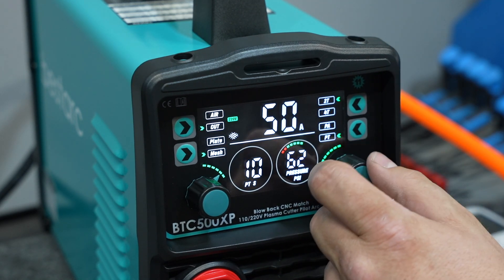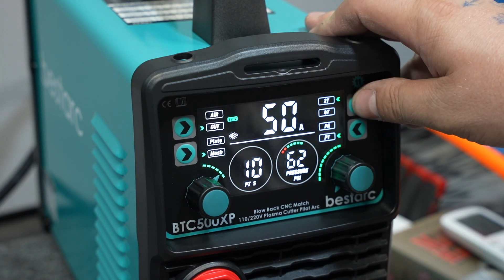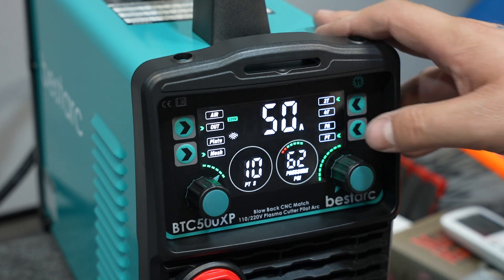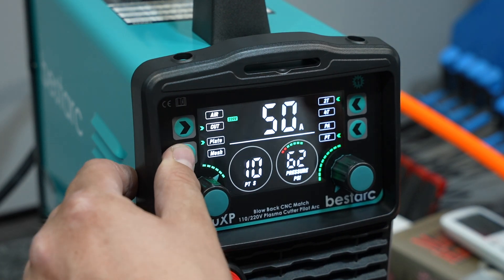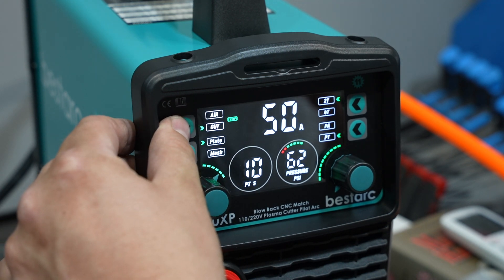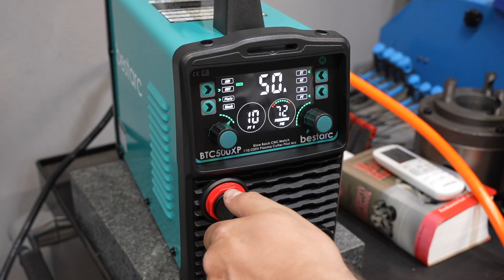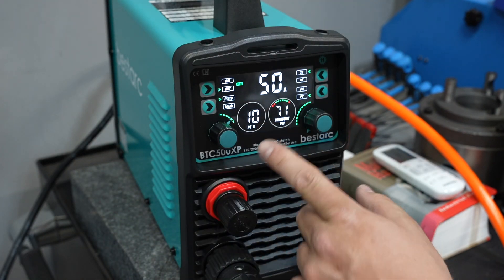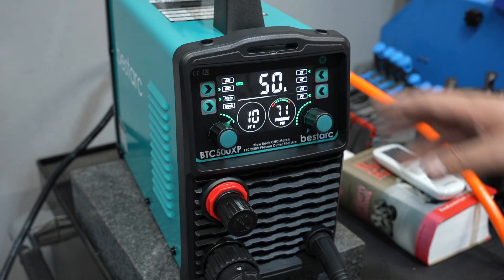Over here is amperage — turn that up. Over here is 2T and 4T. 2T, it'll run whenever you have the trigger pulled. 4T, pull and release to start and pull and release to stop. I'm going to run 2T. Then there's a mesh and plate feature — we'll try that out. And right here you can flow some air to adjust pressure. You just use this air pressure regulator knob, and I can adjust it while it's running.